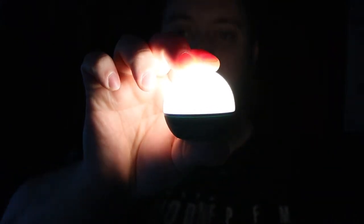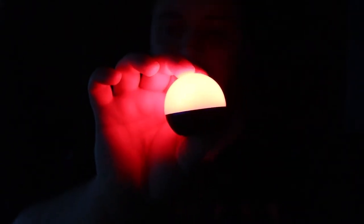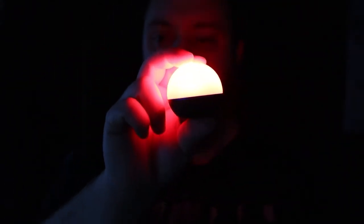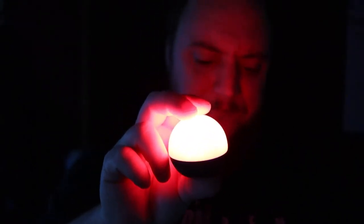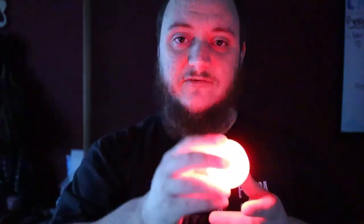If you press and hold again, it actually switches to a red light. This is seven lumens and this will run for seven hours. Now this is good for retaining night vision. If you ever noticed military and police — a lot of our cars that we use for the jail, like we have old sheriff cars — the light up in the front seat actually has a red light. It's to help retain night vision. So that's kind of nice if you're out camping and you're using this in your tent.